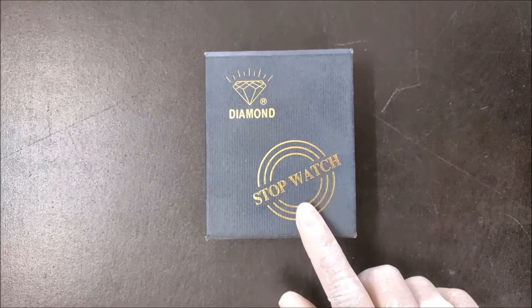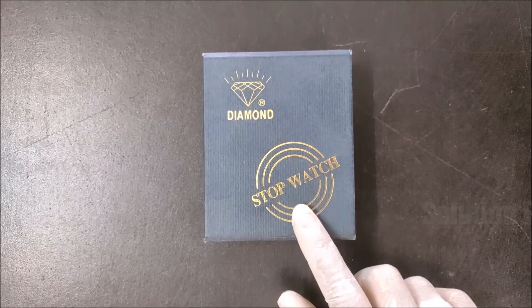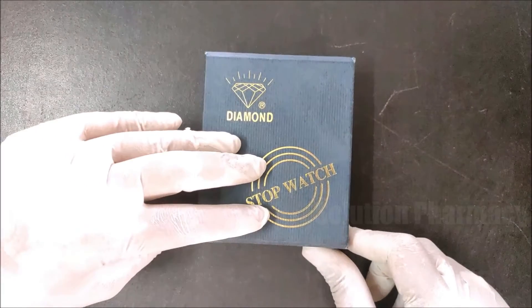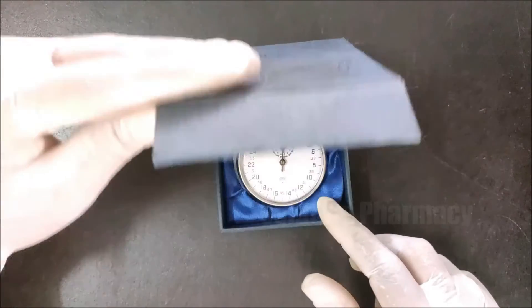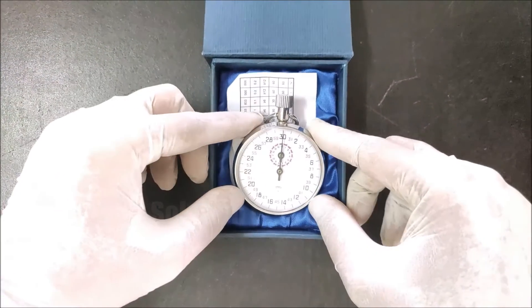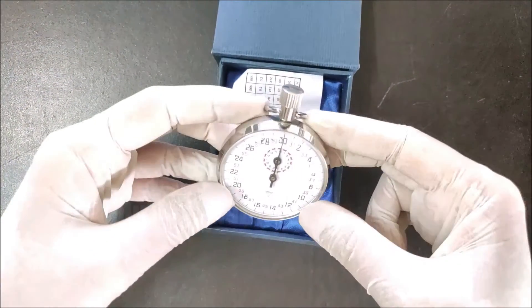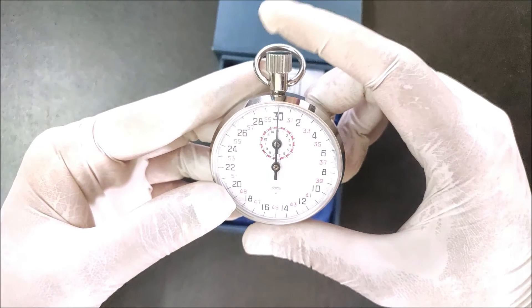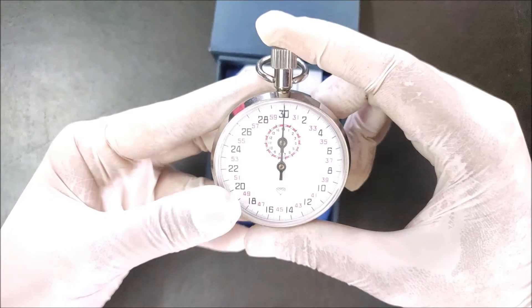Welcome to the channel. Today in this video we will show you how to operate a mechanical stopwatch, which is a type of time recording device. Here you can see this is a mechanical stopwatch, and this button or knob located at the top of the stopwatch is called the start, stop, and reset knob.